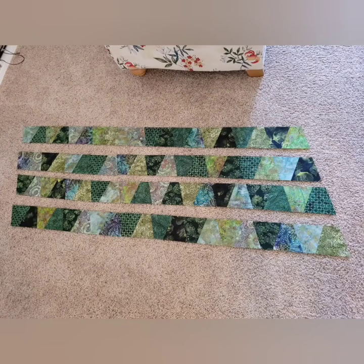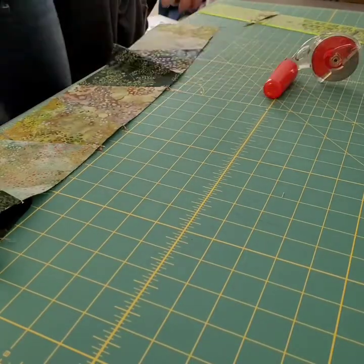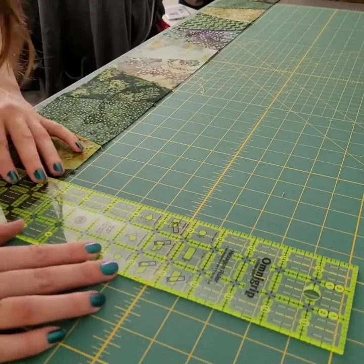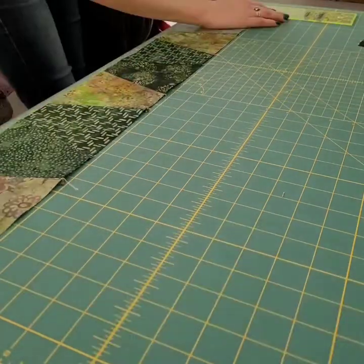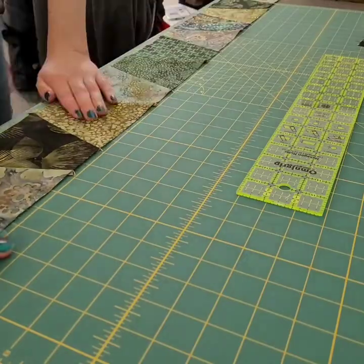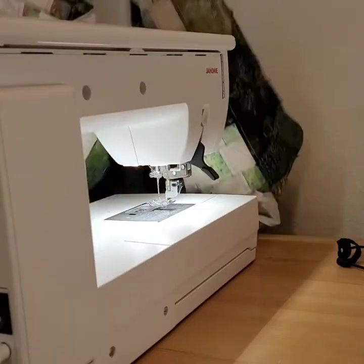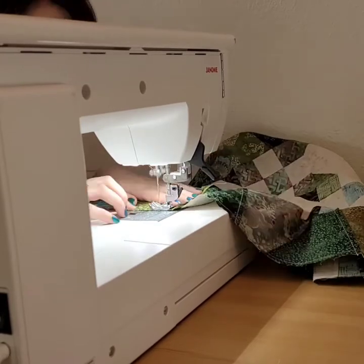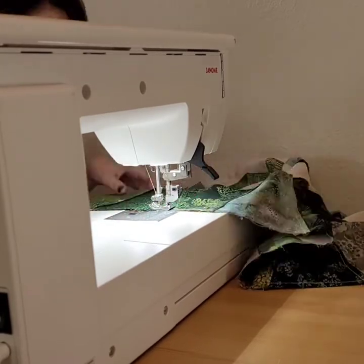Here are the strips fully assembled and now I get to trim them down so they'll fit around the nine patch and snowball blocks. Here I'm actually using a new ergonomic rotary cutter — probably wasn't the best choice for this project, but here we are. Once I trim those down and pin them I will sew those thimbles onto the center area.